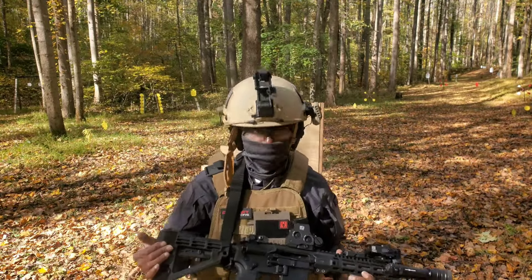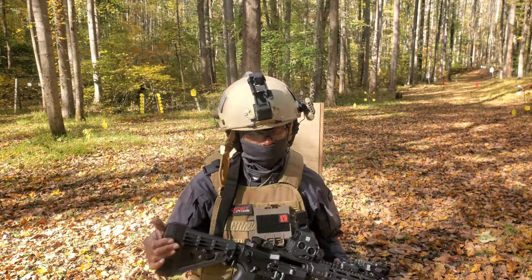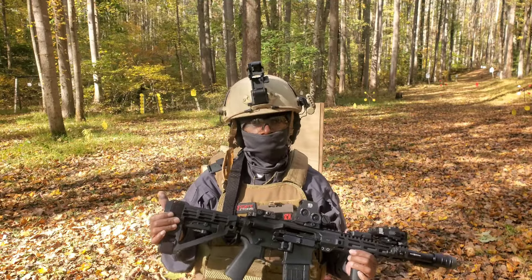And it locks back with every magazine that I've tried here. So the Aero Precision M4E1 Pro lower is a win.